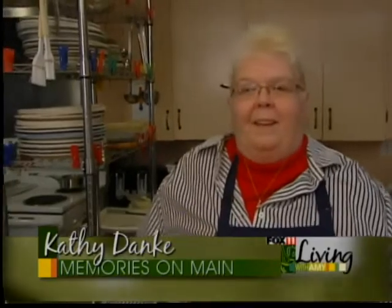Hi Amy, it's Kathy at Memory's Gourmet Pizza Company. I'm here with my pizza chef, Mike. Today we're making our Thai chicken pizza.